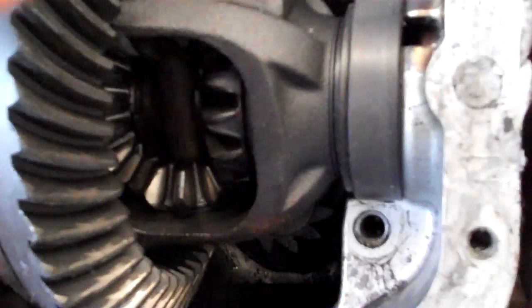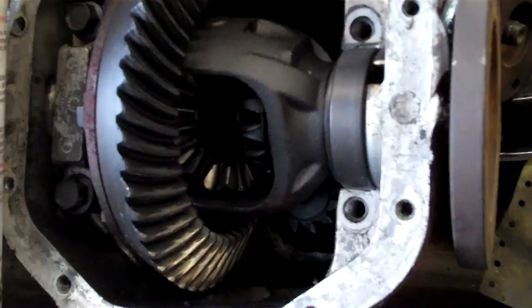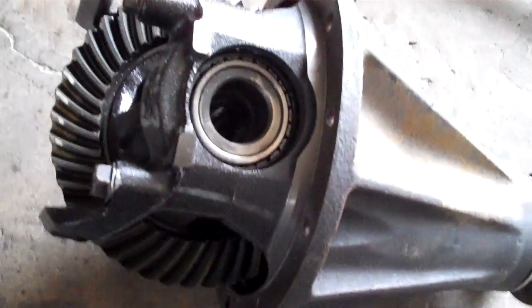Somebody had a question about limited slip and locking differentials and what the difference was. This is a standard type and you see the spider gears on the inside. On a limited slip you'll have a mechanical device and clutches. That's what enables it to be limited slip — when it gets a certain amount of pressure, those springs and clutches work to lock it up so both wheels go together so you don't wind up peeling out. So we've got our new wheel bearings pressed in and the new carrier assembly ready to rock. It doesn't have play like the old one did.